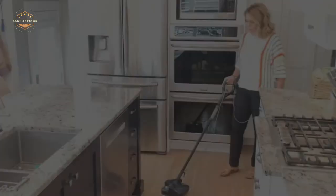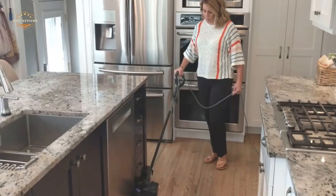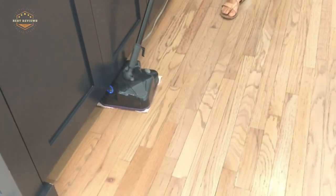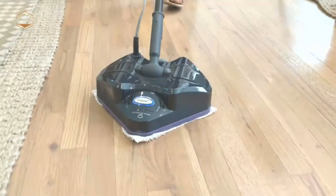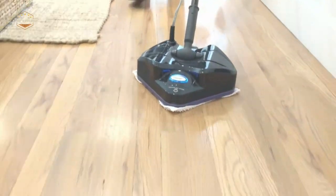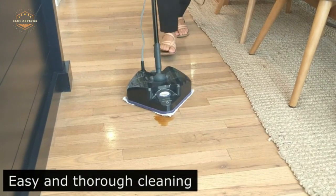We hope you found this video helpful in finding the best mop for tile floors. If you found this helpful, please give a like and comment your opinion telling us which one is perfect for you. Subscribe to our channel to get the latest updates on different product reviews.